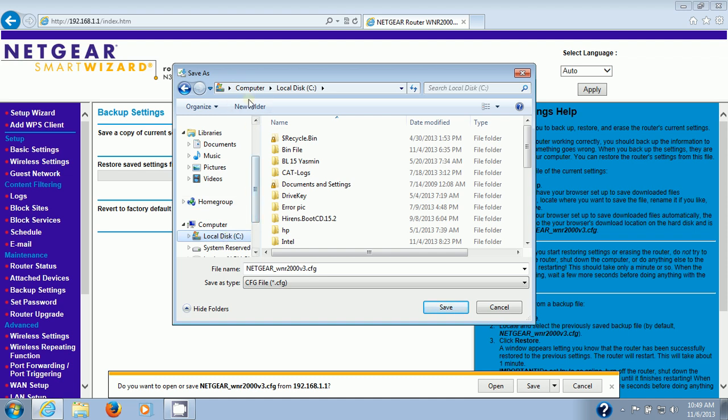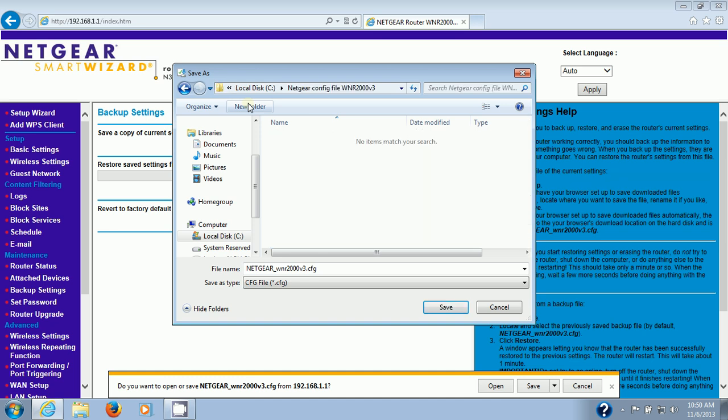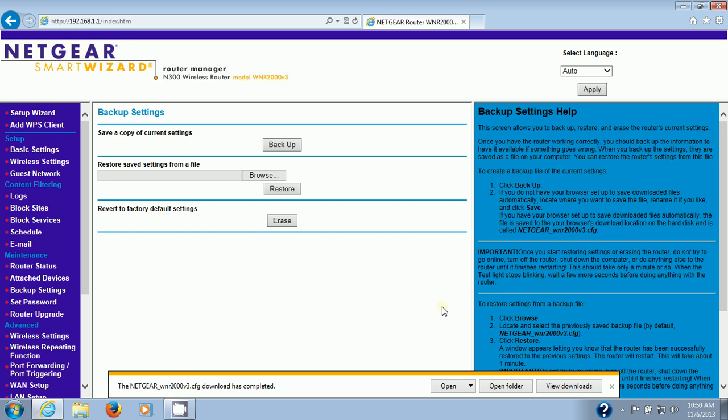I'll go to the C drive and create a new folder — I'll call it Netgear Config File WNR2000 Version 3. Then I'll save the CFG file in there. CFG stands for config. This is strictly a safety measure in case your router configuration gets wiped out during the update. If it does, I'll show you how to restore it — and I'll show you even if it doesn't.